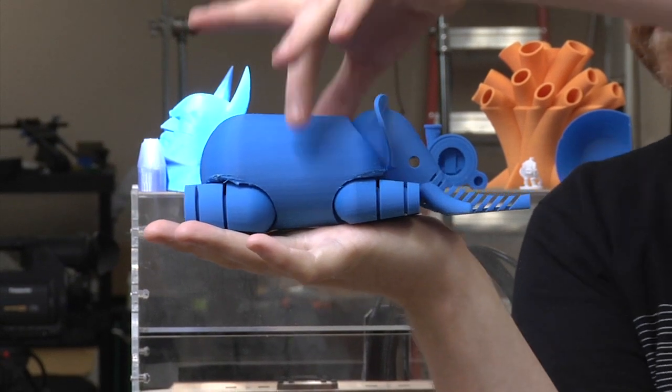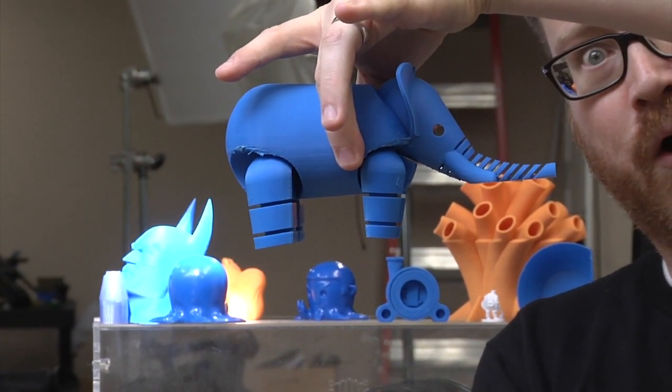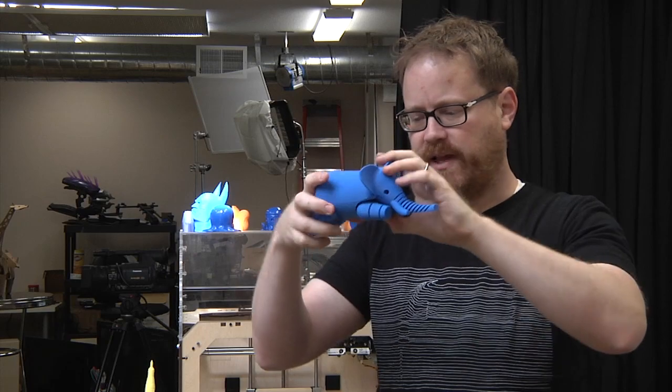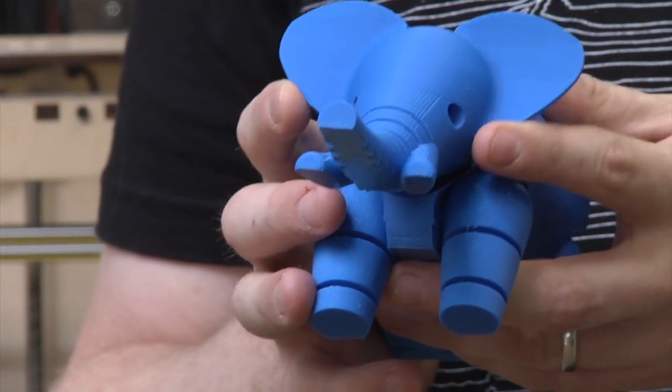The neat thing about this guy — he prints in place and moves. There's a little axle that goes from each leg to the other one, but the legs wobble. He'll lay flat, he'll stand, and his head moves just a little bit. I think he's super cool.